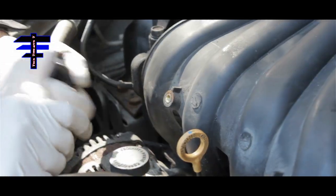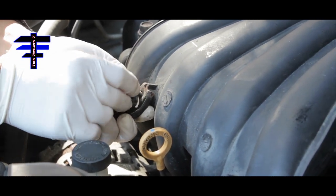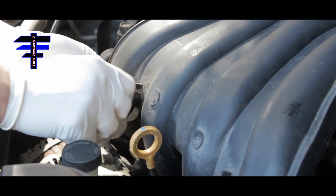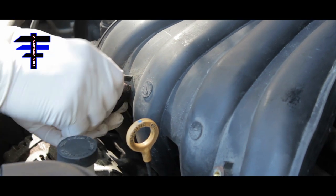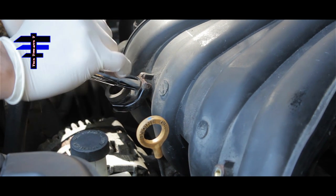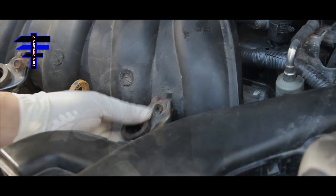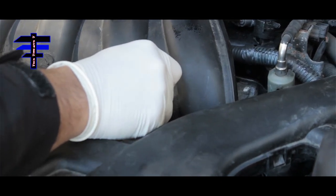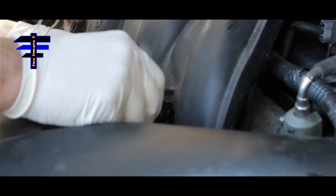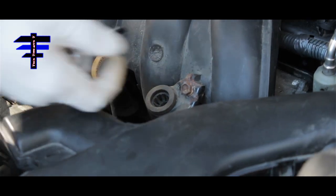Now for the engine cover. Put the engine cover mount back in — it's a 10mm screw. Use a socket and ratchet to tighten it up. There's one on the left and one on the right, same screw size.